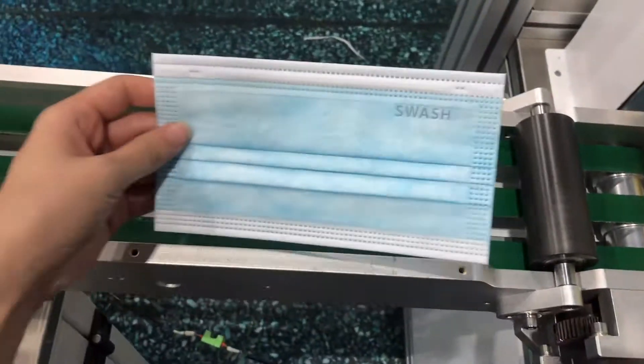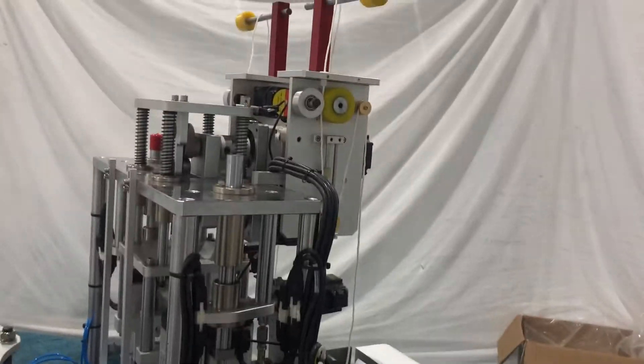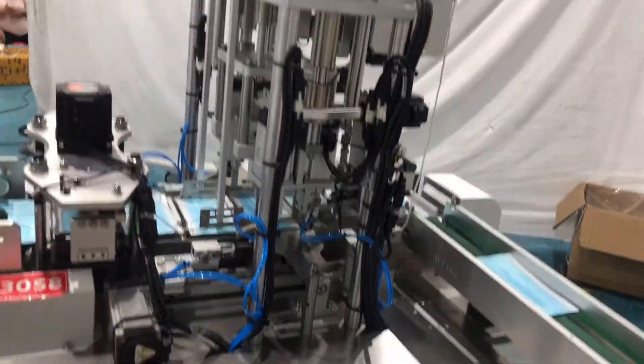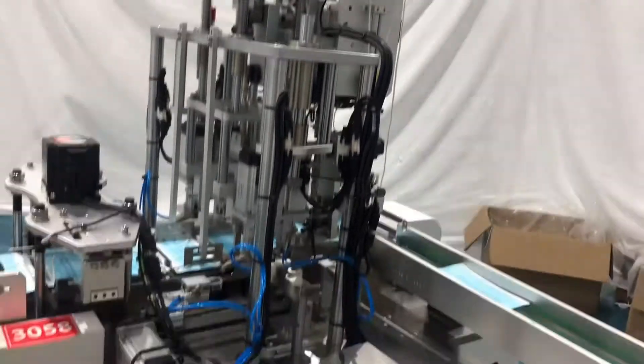This is the yellow glue roller. This is the packing machine. This is the conveyor belt — it will transport the mask to the next position and to the welding station. In total, our welding station uses 9 Shinjai servo motors and 6 stepping motors.